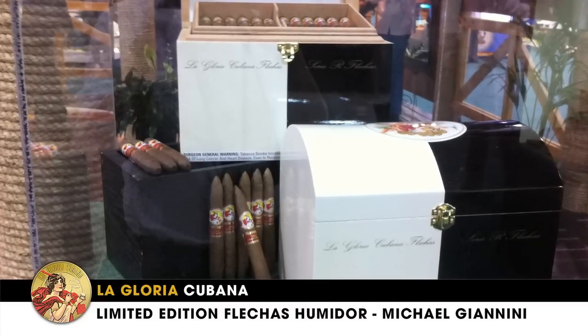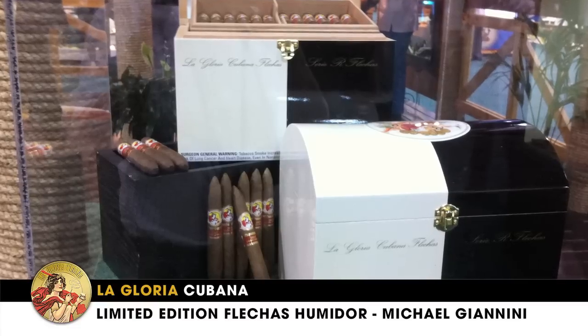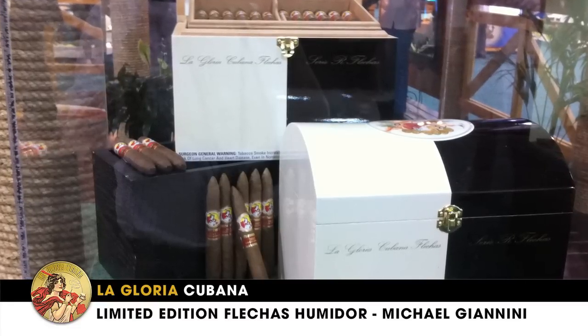We've made 250 of these humidors, and they're consecutively numbered from 0 to 250. So enjoy these — 12,000 total cigars, 6,000 of each.